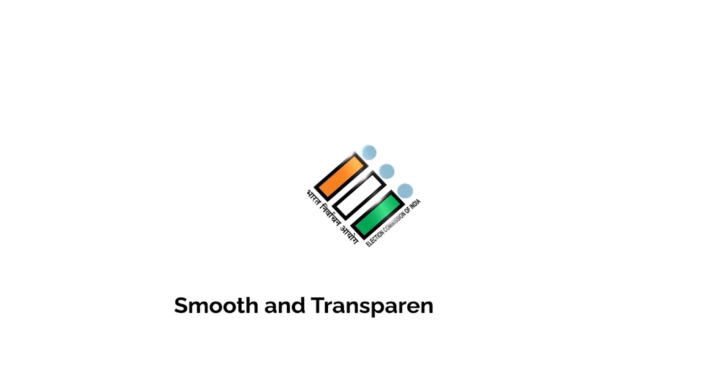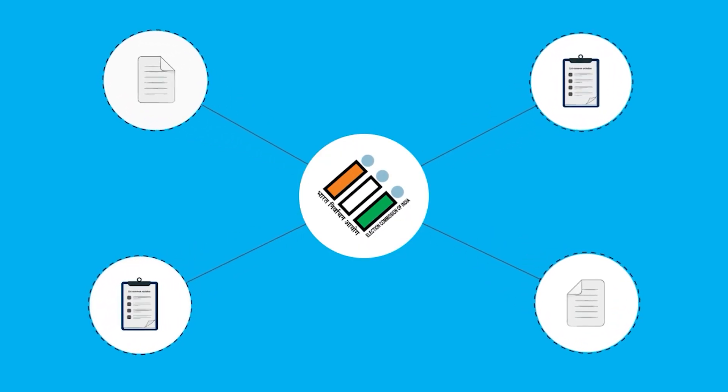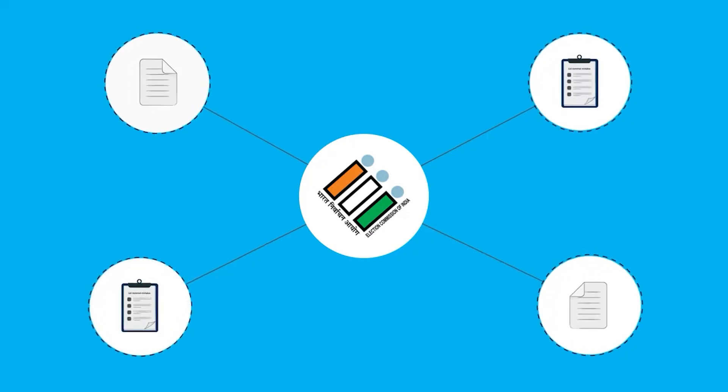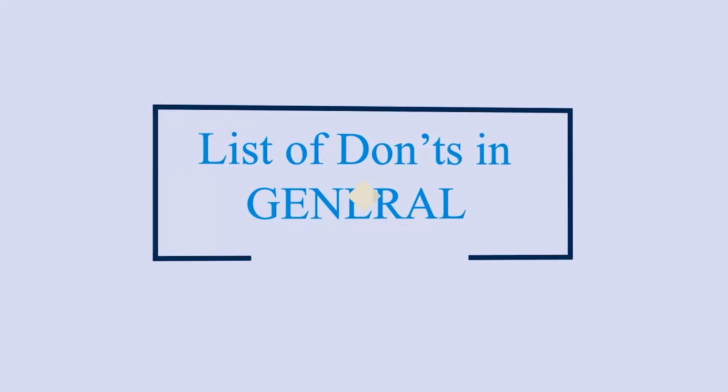For smooth and transparent conduct of the upcoming Midhansava election in Tripura, the Election Commission of India lists the common mistakes to be avoided in handling of EVM and VVPATs during different stages of the election period. List of don'ts in general.